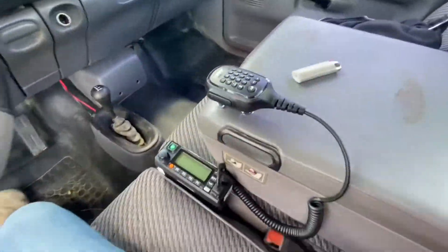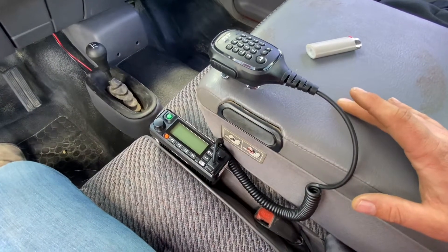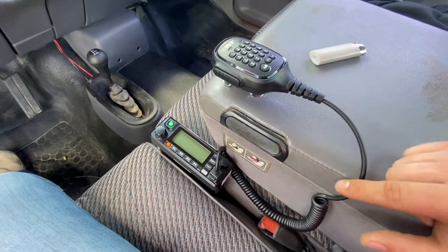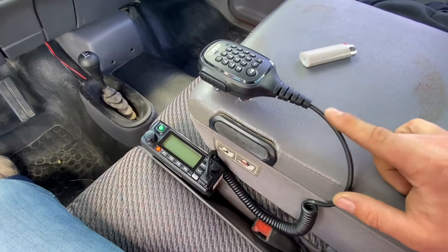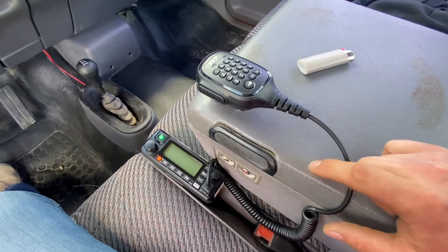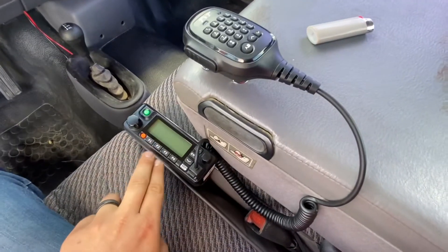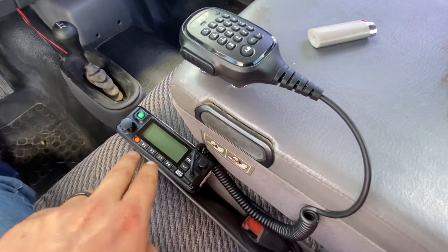The third thing we've done is we installed the second TYT digital two-way radio into this truck. We have the other one in the other red truck — the 2500 — which is currently in the shop getting its transmission done. I'm so excited to get that back and start doing some cool stuff with that truck again. We went ahead and installed this second radio in this truck.